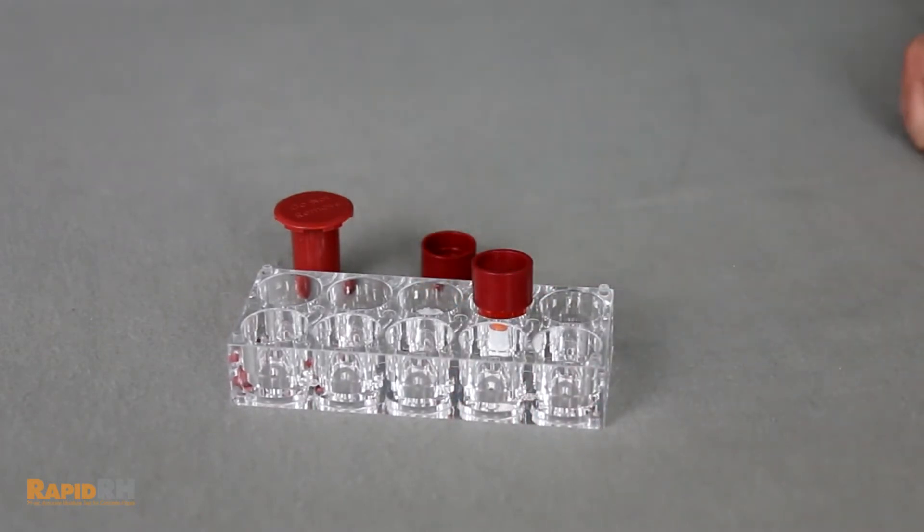Then, by osmosis, the water from the bottom is drawn into the top, and in about 48 hours you should have a saturated solution that generates a 75% RH within a given temperature range.